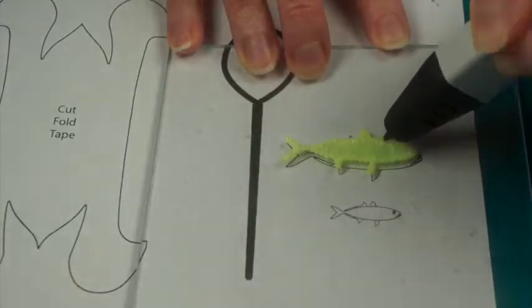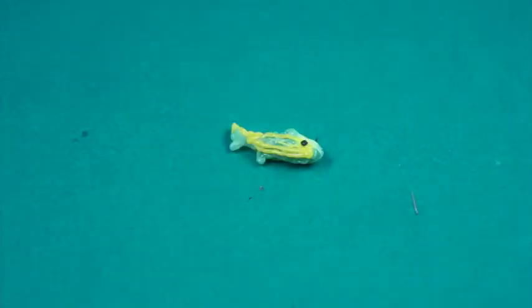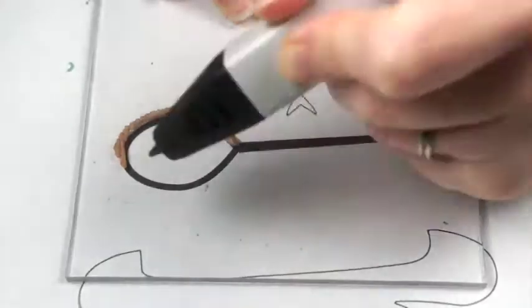Trace the fish from the project template. Give them some depth and eyes. To make the fishing net, trace the frame and handle.